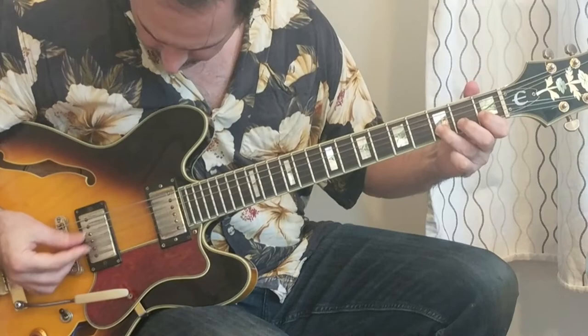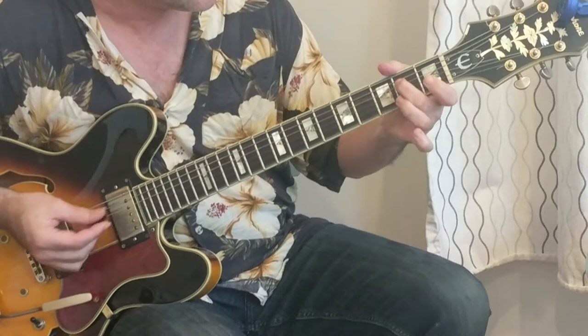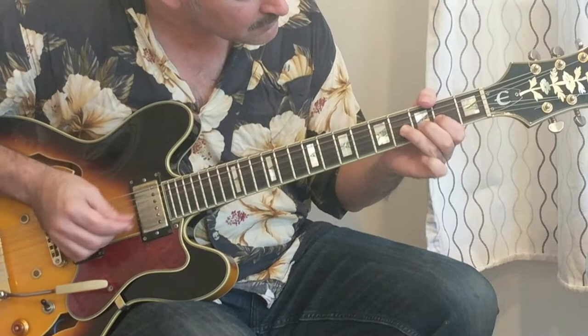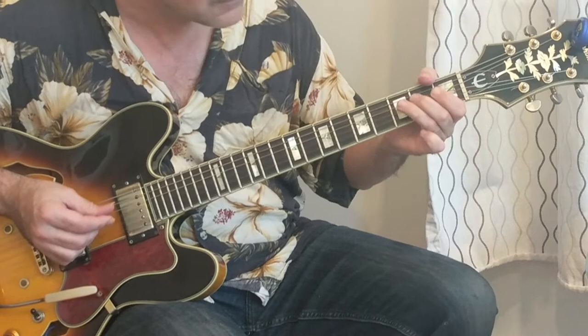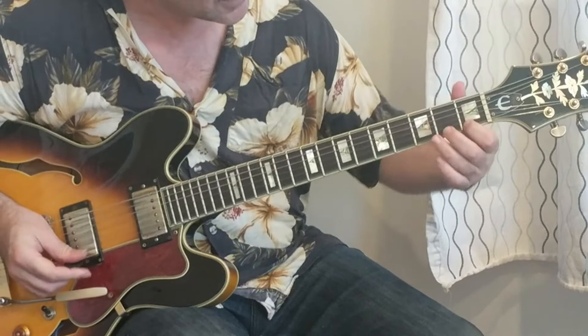Maybe that's a little too much — bring it down a little bit. You're probably wondering what that was. The great thing about this song is he plays the same thing over and over again, so you have time to get it. It's right out of a D shape.